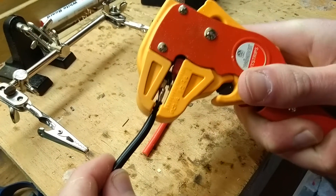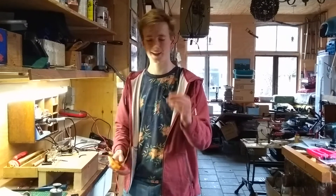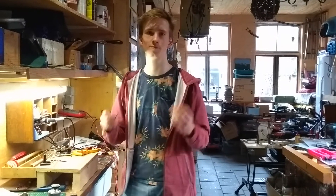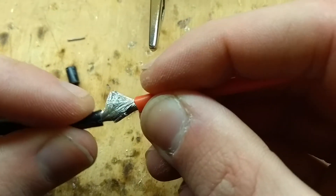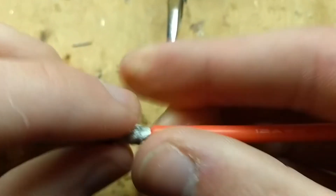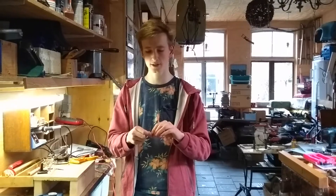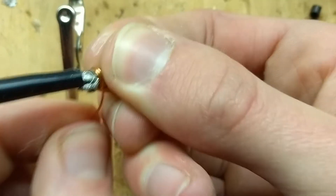To solder them to each other you need to strip the wires with a strip tool, and then you need to push the wire ends into each other so the wires interlock. Then you press them tightly together, and to hold the tightness I'm going to wrap a copper wire around them.